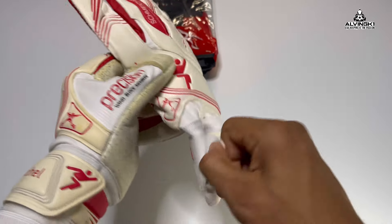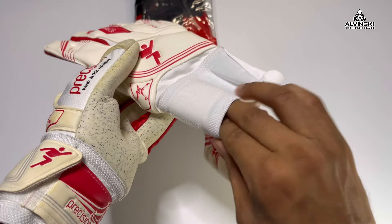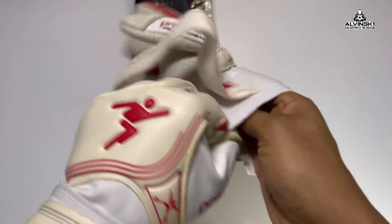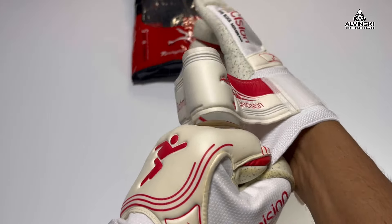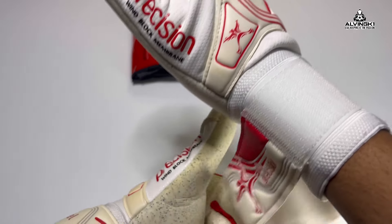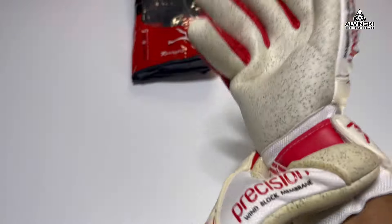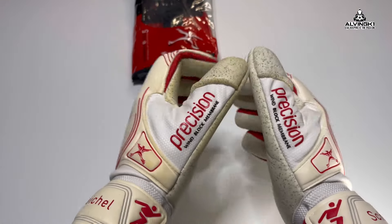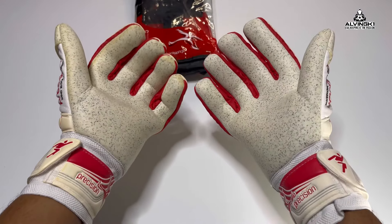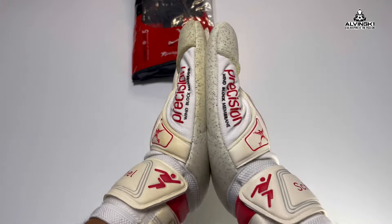With the wrist closure there are two velcro parts on the glove — one on the inside of the palm and the main one on the wrist area on the outside of the palm. I do generally prefer three but two still gives a good secure fit. One caution: if you've got very thick wrists this wrist strap is going to come up short — for me with skinny wrists it comes up just literally perfect, no overhang.